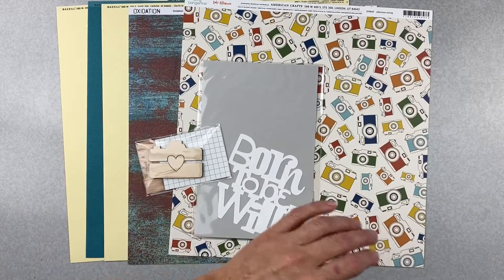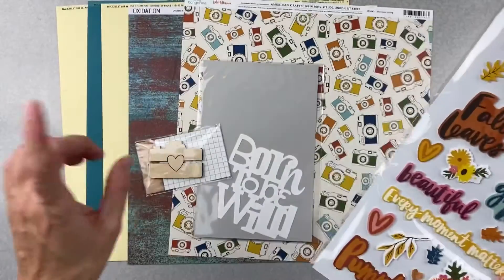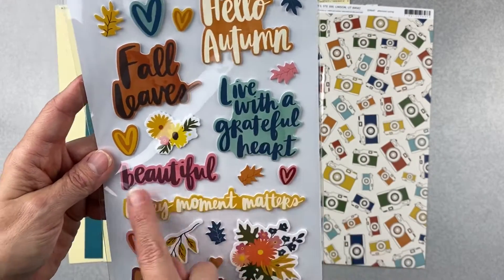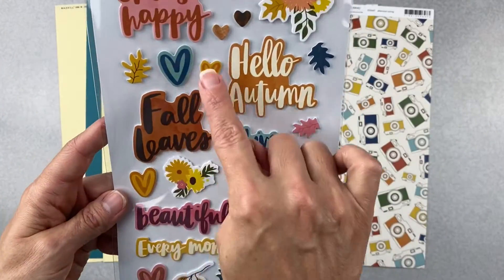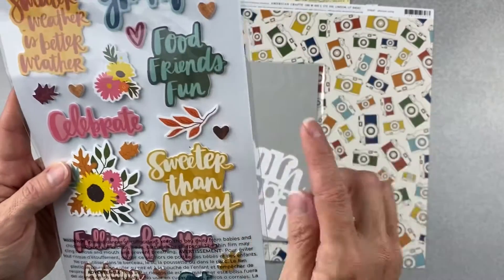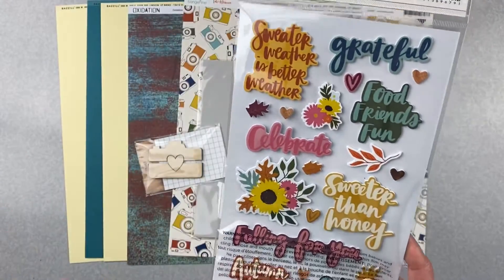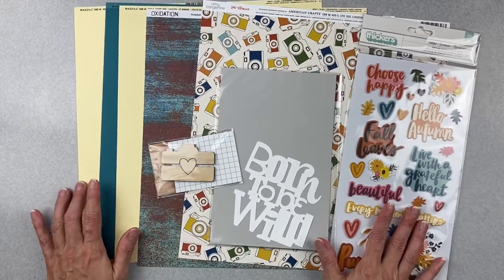Finally we have the entire pack of thickers called Grateful — I think they're from the Late Afternoon collection. There are so many words you can use: live with a grateful heart, beautiful, every moment matters, wood grain hearts, heart bits — so gorgeous. Look at this pink celebrate, grateful, food, friends, fun, get lost in what you love. There are plenty of fall words too, great for fall scrapping.